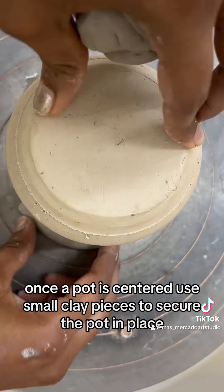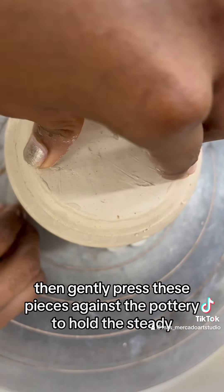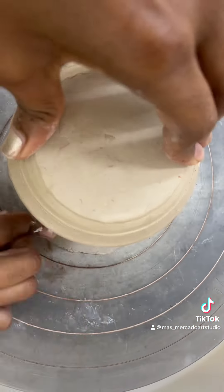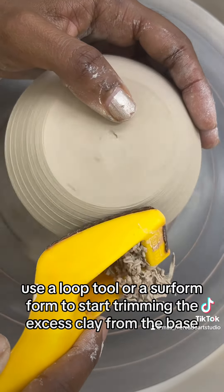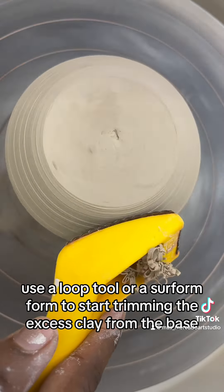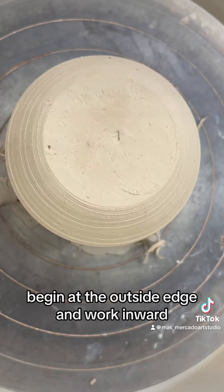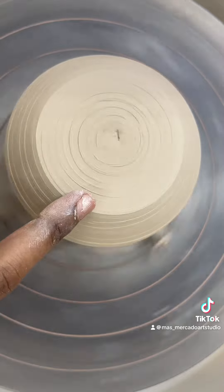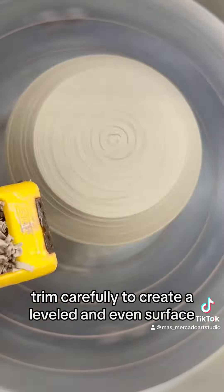Once the pot is centered, use small clay pieces to secure the pot in place, then gently press these pieces against the pottery to hold it steady. Use a loop tool or a short form to start trimming the excess clay from the base, beginning at the outside edge and working inward. Trim carefully to create a leveled and even surface.